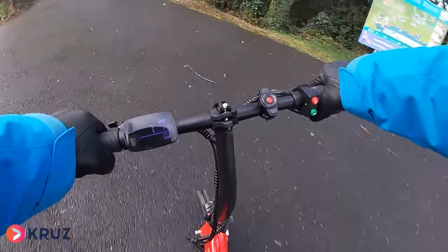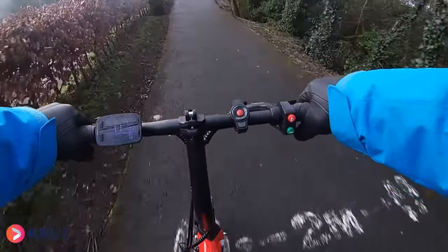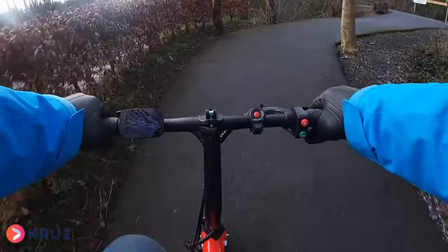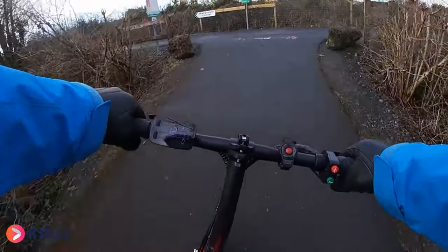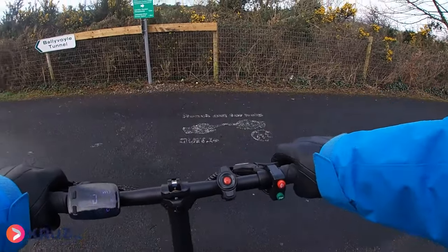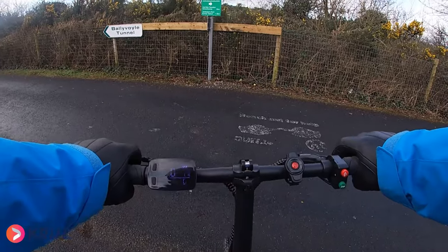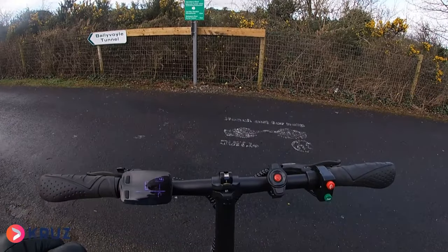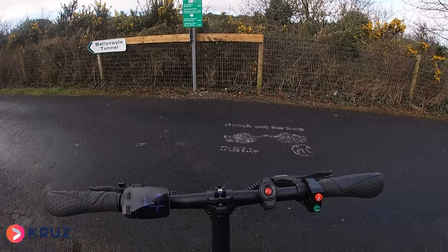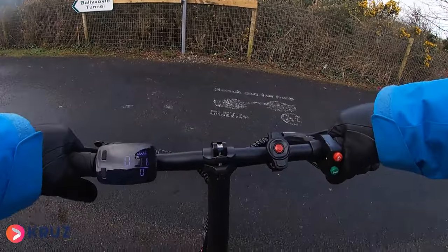So on number one — climbing this hill is an absolute doddle, an absolute breeze! 13 kilometres an hour up the hill. Let's stop — there's a walk on my right and there are people up here with a dog on our left. Let's see what they can see on this camera. Let's go.